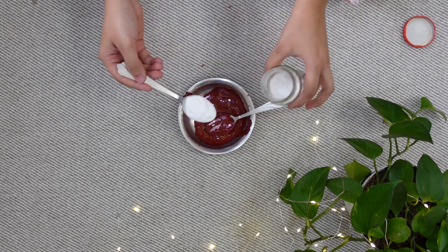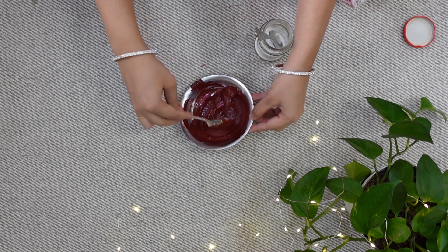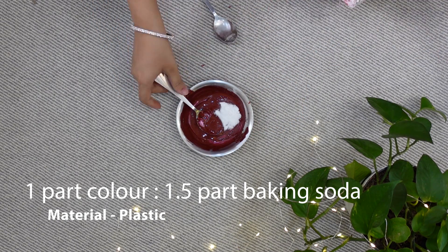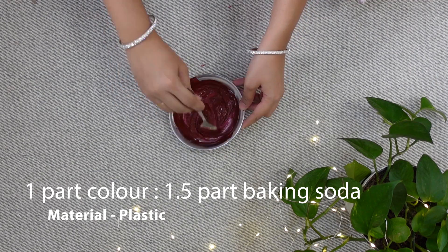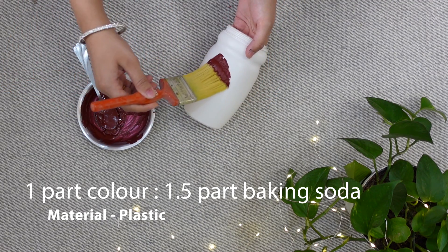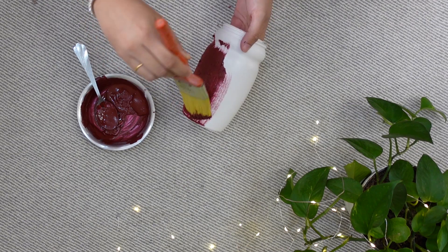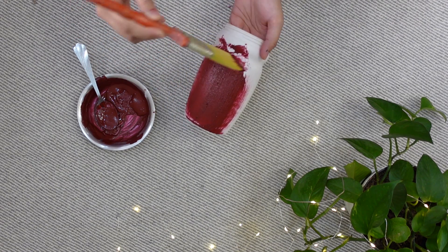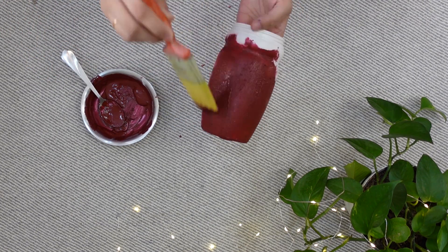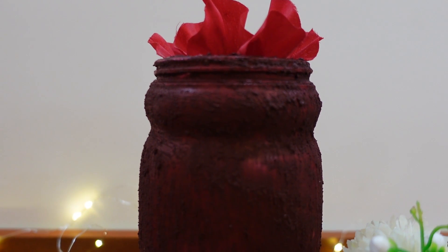I previously used a 1 spoon baking soda ratio, but this time I am using half a spoon extra baking soda to make a thicker consistency, and I am applying this paste on the plastic bottle. Due to the thicker paste, applying it is a bit difficult. This is the final look after drying, and I am not very happy with this consistency on plastic material.